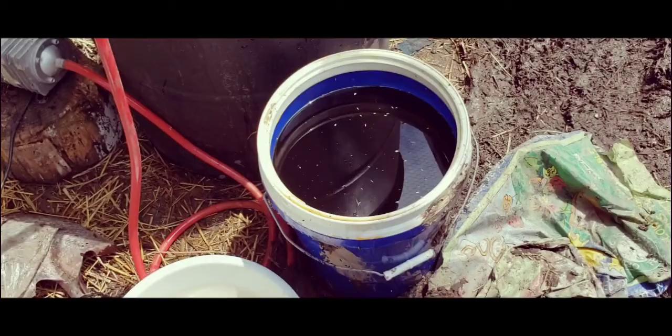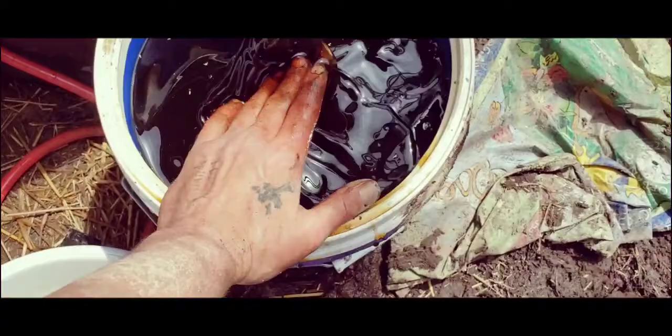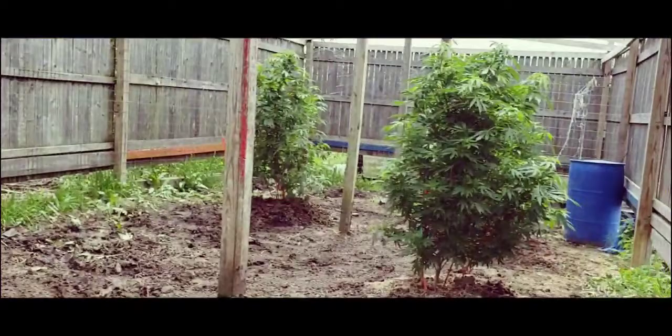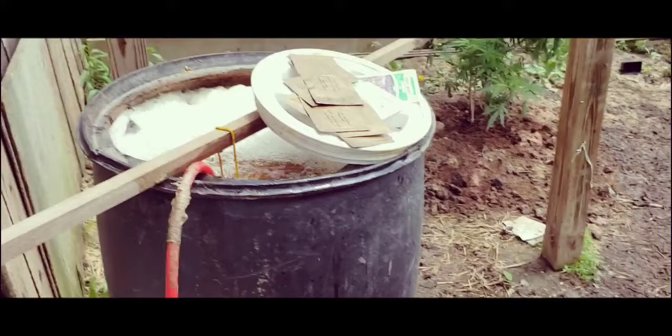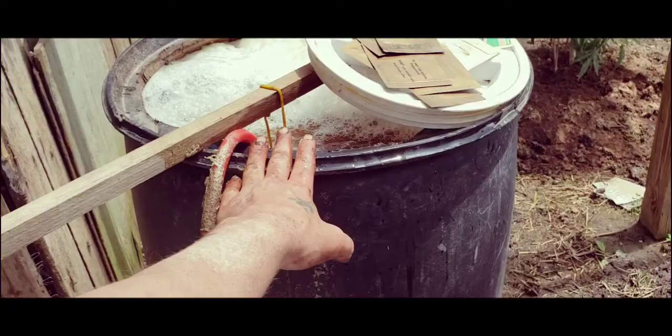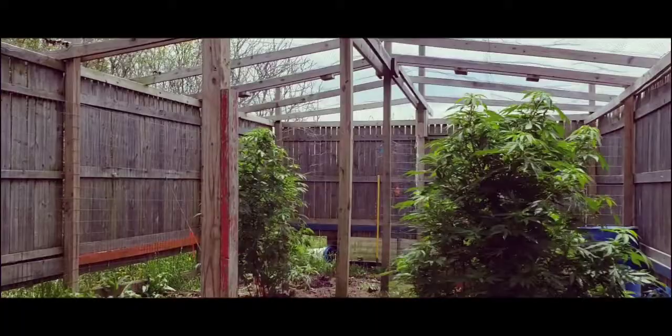Mixing it up — this stuff is thick now. What I am doing is taking about one to two Dixie cups and adding it per gallon. In the end I'll probably be adding about a gallon of this sugar water to my compost teas, using it in between my Turpinator and other amendments.